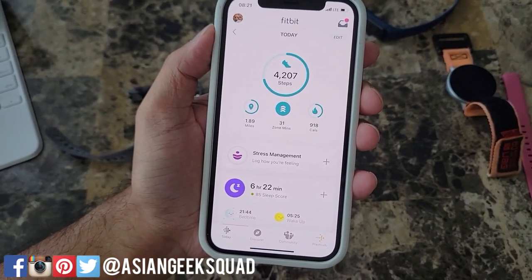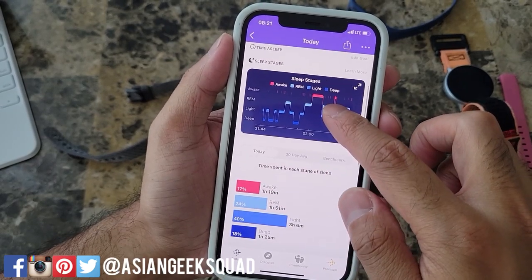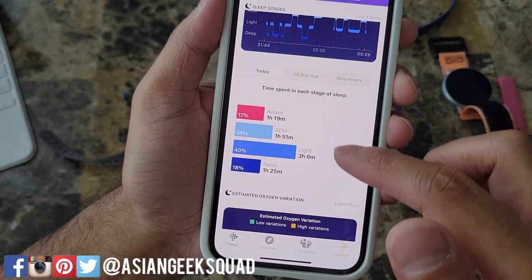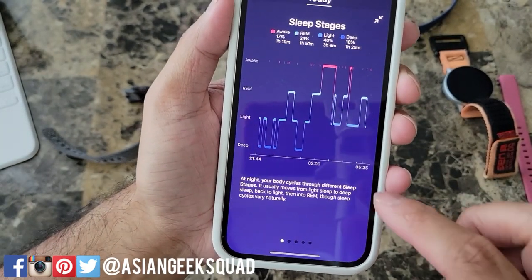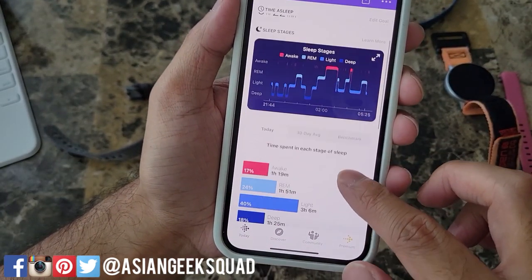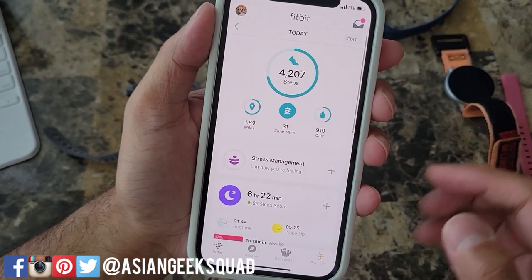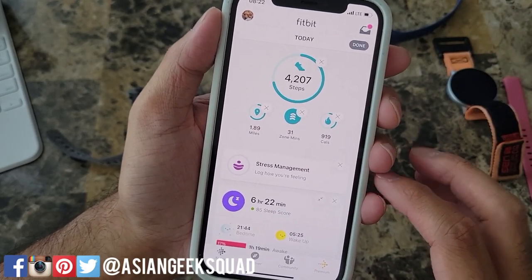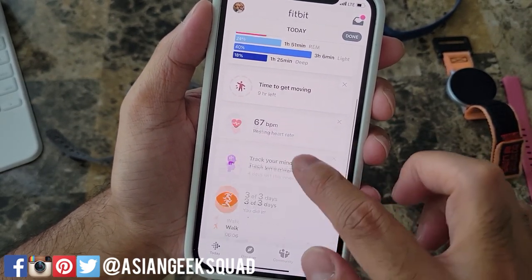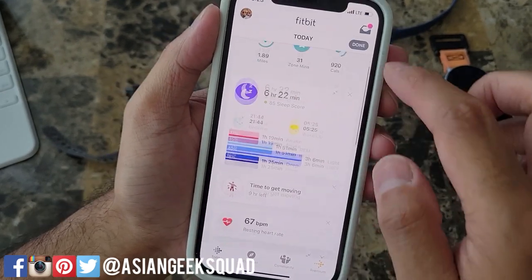Here we are on the Fitbit app and I did want to show you some of the tracking that it does. This is last night's sleep tracking — I got 85 points. Here you can see sleep stages and estimated oxygen variation, which breaks down the time spent in each stage of sleep, and if we expand this it gives us a more colorful chart. For steps it shows my current step count, zone minutes, calories, and distance. You can also edit this home page on the Fitbit app — for example we can delete stress management if we don't need that, health metrics, mindfulness, and you can also add different stats.